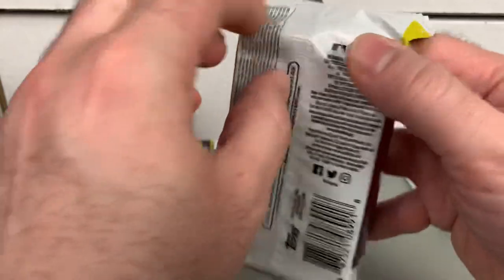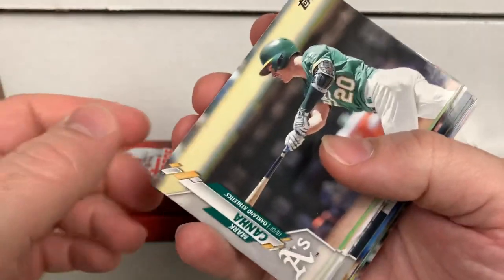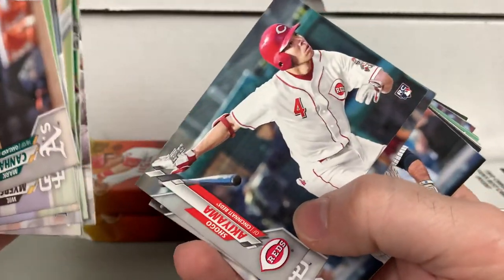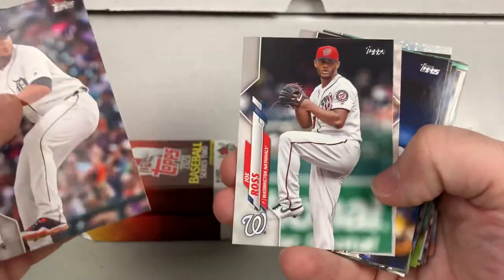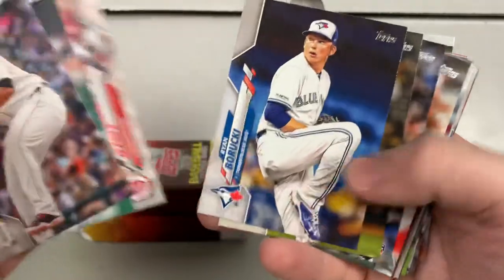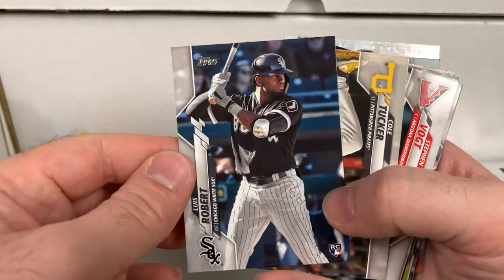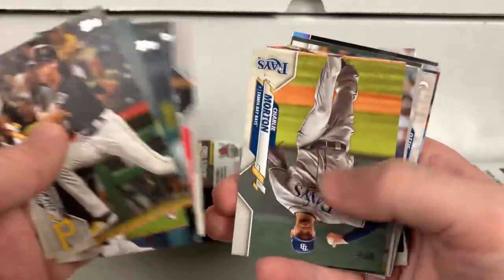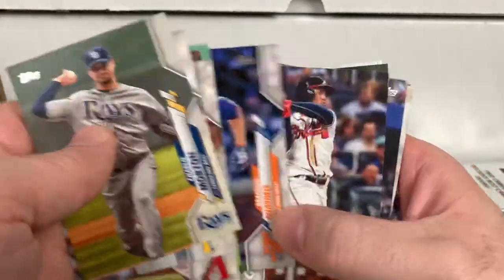Three packs to go, plus we have the toss-ins — the silver packs and the Decades Best chrome. Seeing some duplicates here. There's another Luis Robert — so nice to get two of them. You definitely get some duplicates in a jumbo box. I believe it's a 350-card set and you receive 460 total cards, so that lends you to some duplicates. You definitely don't mind it being the top rookie.